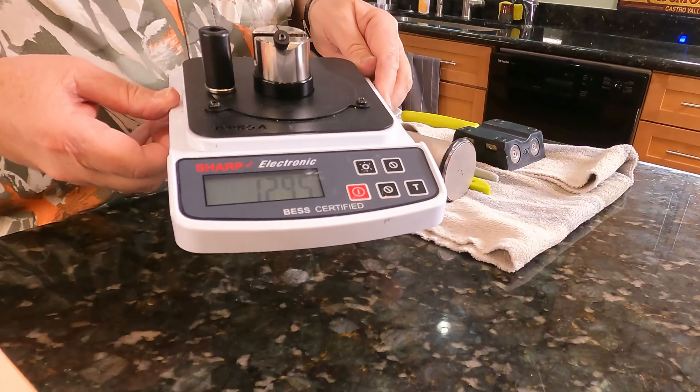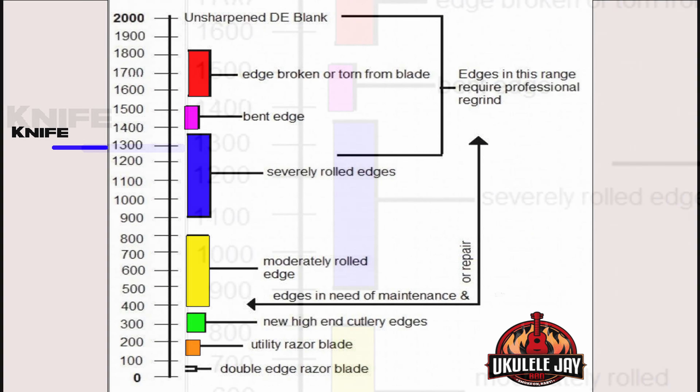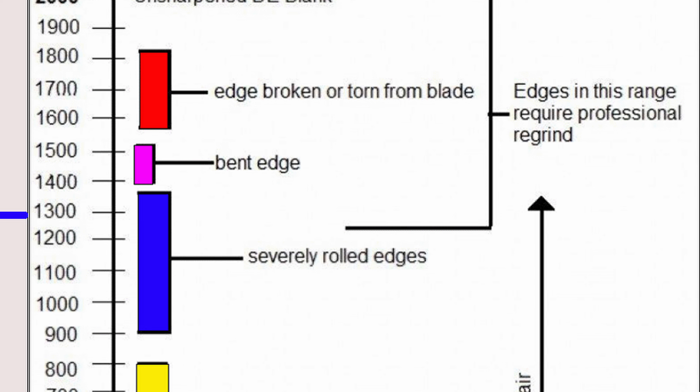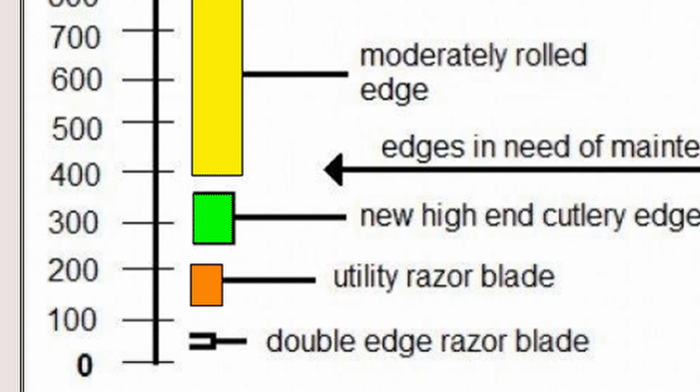1295. A score of 1295 shows it's a severely rolled and actually damaged edge. Looking at the chart, it says this knife needs professional sharpening — meaning a basic household sharpener is not going to get this knife sharp. You either have to take it to a professional sharpener, or use something like the Hone Diamond Rolling Sharpener with the accessories kit to restore it to razor sharpness. Razor sharpness is anything under 200; a double-edged razor blade is around 50, and factory sharpening is typically 300 to 350.